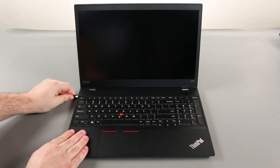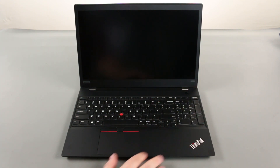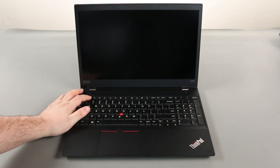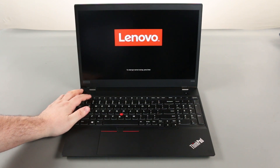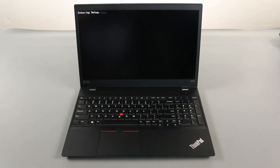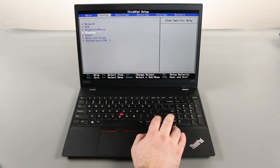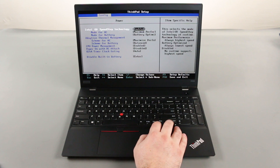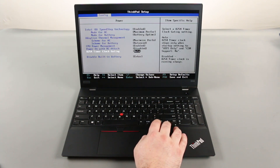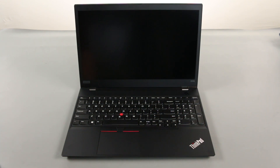Disconnect the AC adapter. Power on the computer and tap F1 to enter the BIOS. Press the right arrow key to go to the Configuration menu. Press the down arrow key to select the Power submenu and press Enter. Select the Disable Built-in Battery option and press Enter. Assure that Yes is highlighted and press Enter again. The system will power down and the built-in battery is disabled.